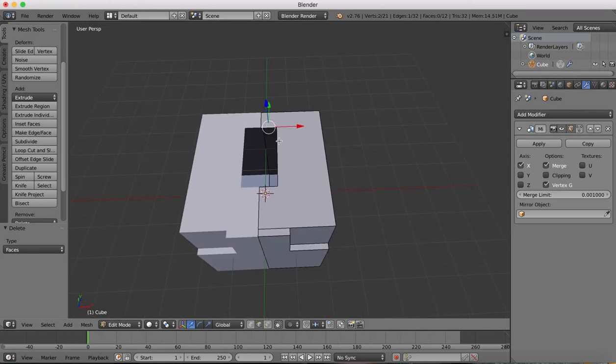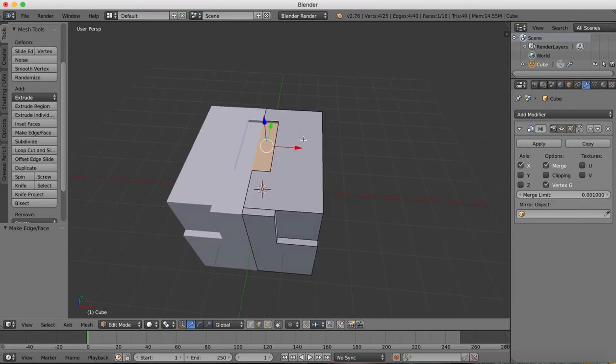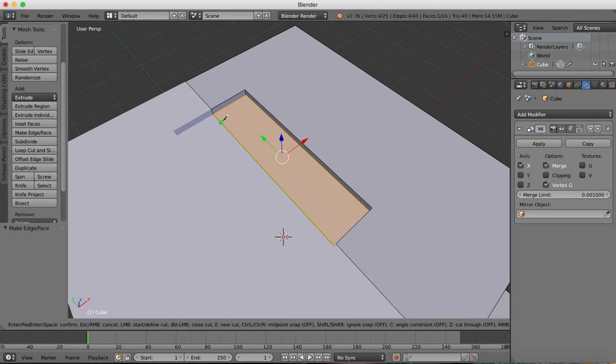Now we're going to grab these edges, hit E for extrude, and these are going to be extruded on the Z-axis, so down a little bit. Then we're going to make a face from the edges, so we have a face inserted again there. We'll get our knife tool again, and we're going to want to cut out a section which can then be extruded downwards. I'm going to hold Control, so we draw from the center to the center, grab that edge, and move it over here.